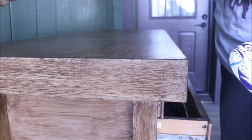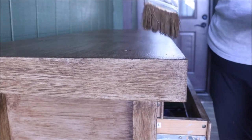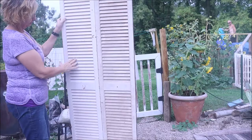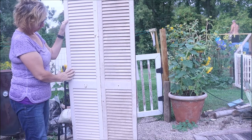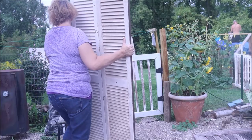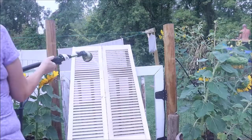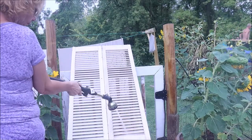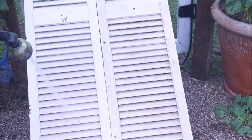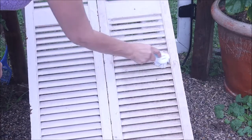Once I was finished glazing this piece, I came back in with some Waverly Clear Wax and gave it a good coat to seal and protect it. Even though it's on the porch, it still needs that protection. Then I had this old pair of bifold doors out in our barn — they've been out there I don't know how long. I wanted to use them on the porch, so I gave them a really good cleaning, got them hosed down, scrubbed off, and as you can see they're pretty well aged, which is okay for the project I'm doing.